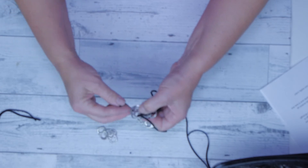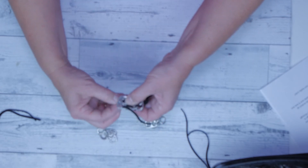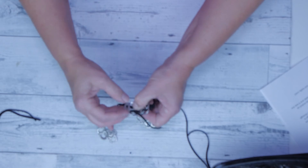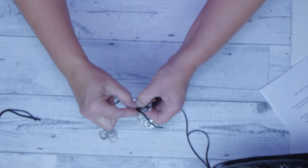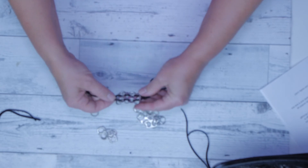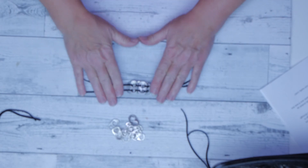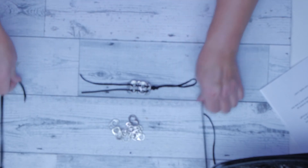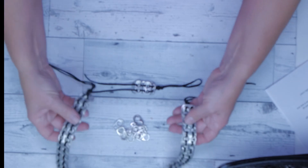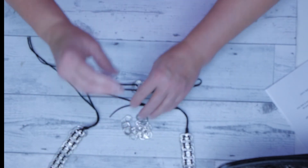The beginning is kind of hard because you're trying to keep it all together, but just take your time and you'll get there. And there you have it — you have the start of it. You keep going until you get a bracelet or a belt, however you want to make it.